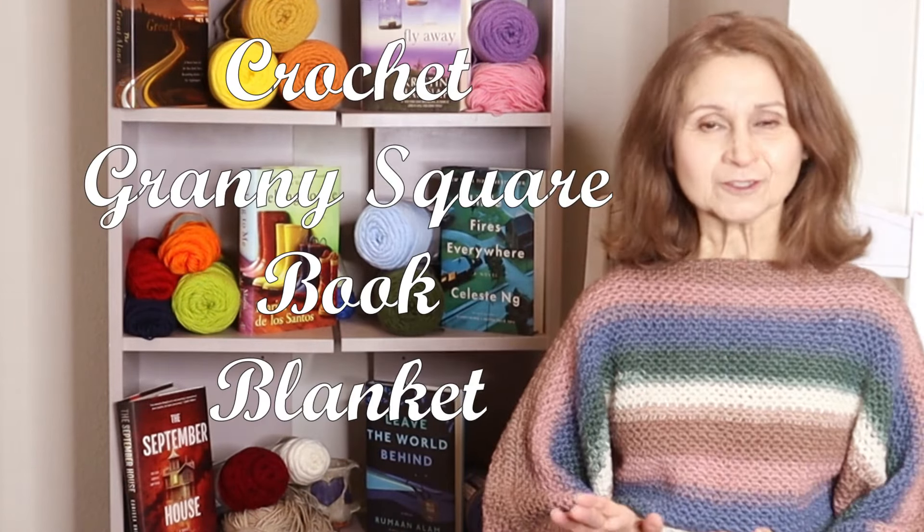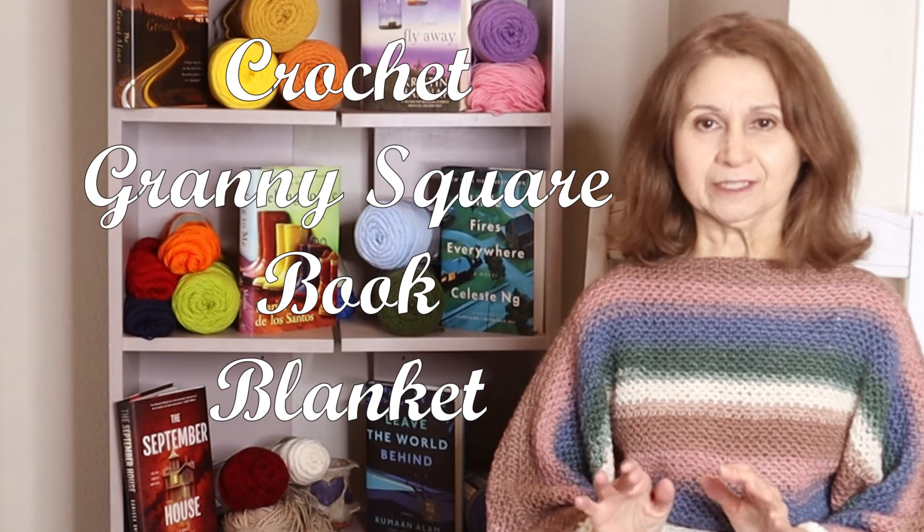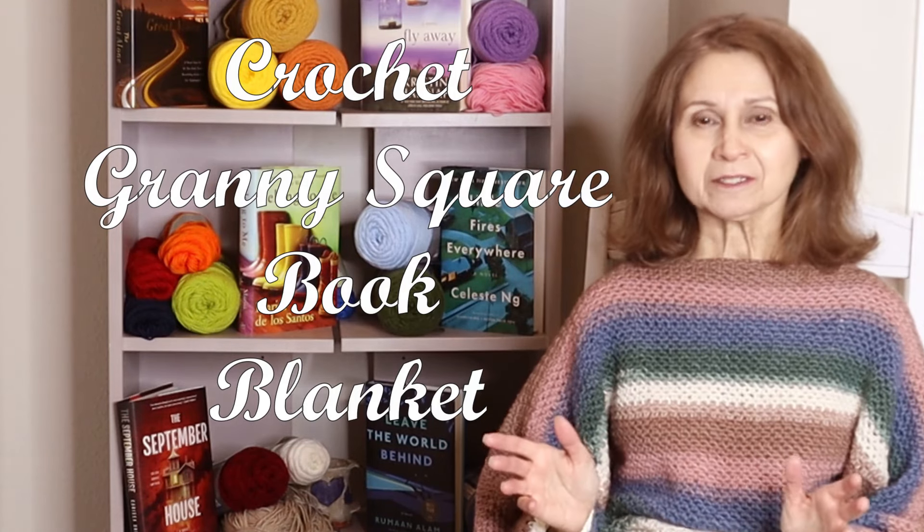I never really understood the draw of that. But thanks to my dear daughter — she sent me this idea a couple days ago and I absolutely went nutty for it. This is called the Crochet Granny Square Book Blanket.